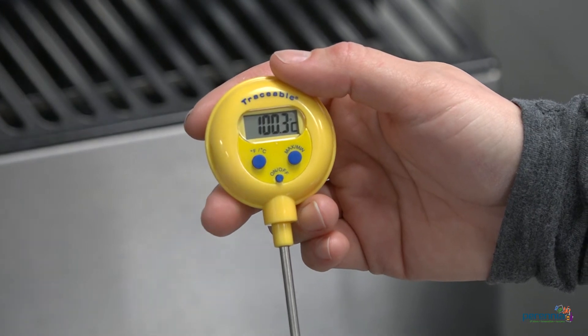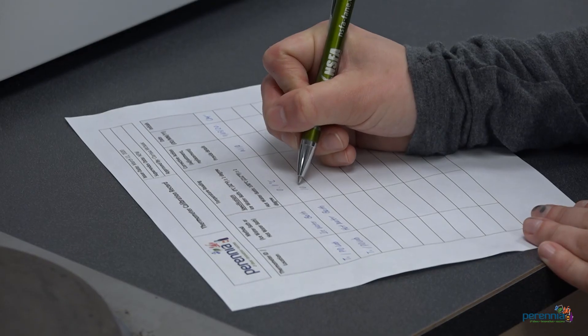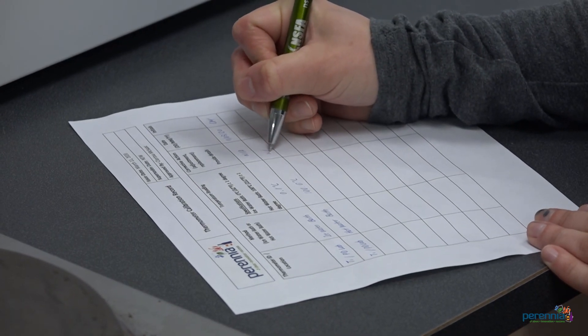Note that the boiling point of water will vary with altitude. If the reading is not accurate, adjust the thermometer until it reads 100 degrees Celsius plus or minus one degree. Recheck to ensure the thermometer is reading 100 degrees Celsius. If it cannot be calibrated, replace it with a thermometer that can. Record the results on a calibration record, including if any corrective action such as an adjustment or replacement was required.